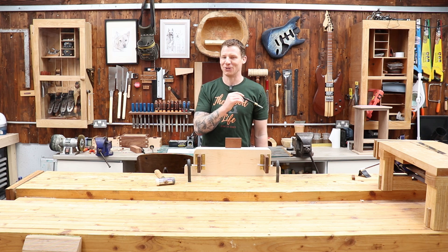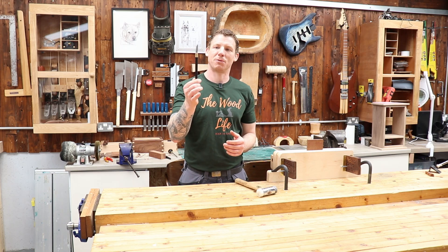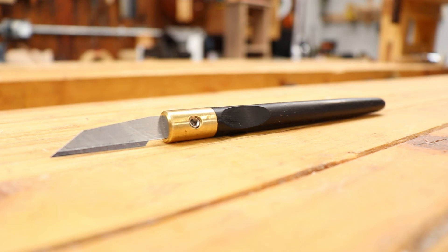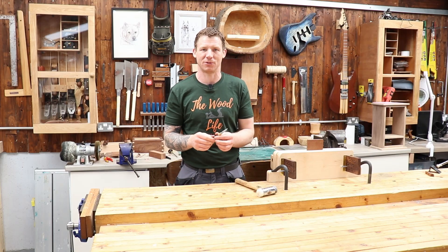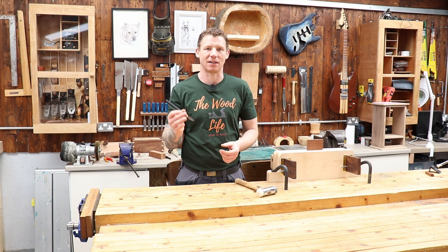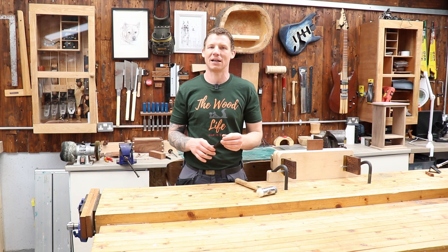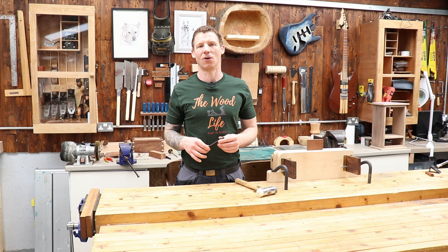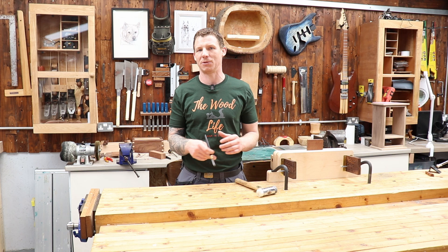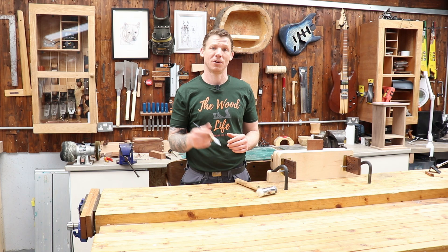So there's the Matt Esley marking knife - one of my favorite tools. If you want to get your hands on one, I'll leave a link below to Matt's website. They are currently sold out, but Matt is doing another batch - he said sometime August or September, and maybe another batch in November. Go to his website where you can select the wood type and ferrule type you want and put yourself on a mailing list to be informed when it's available.